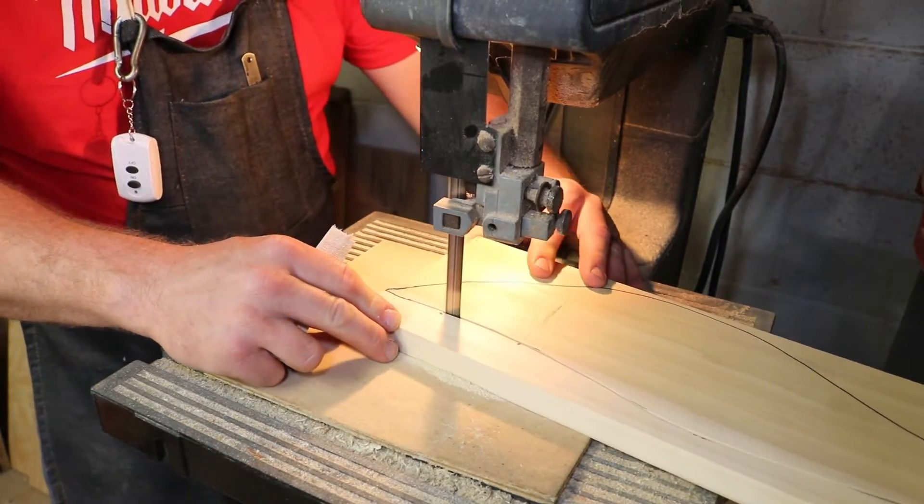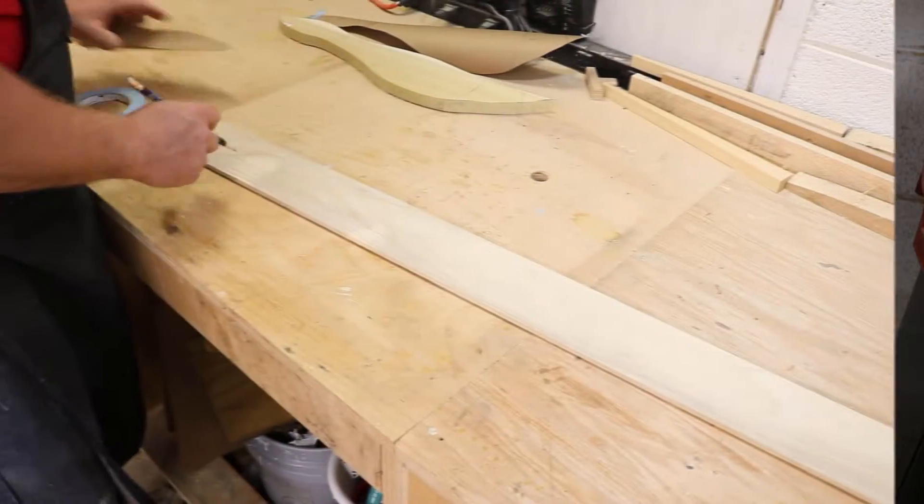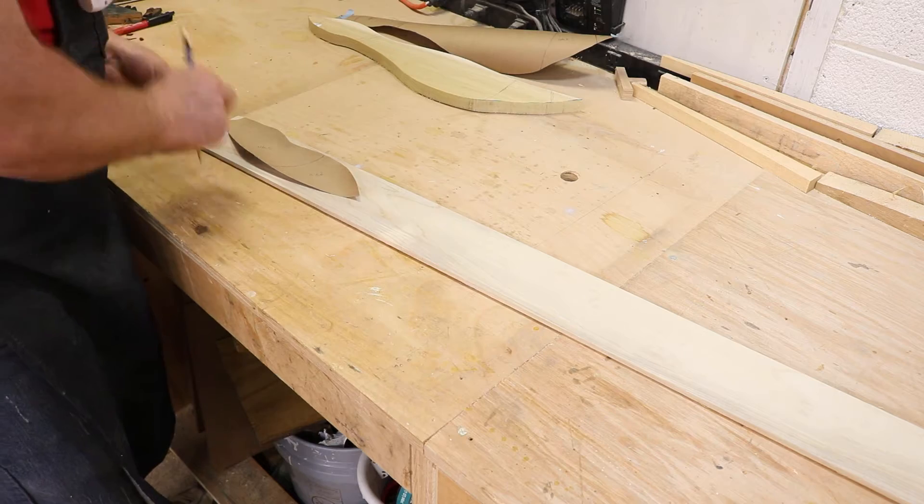Now if you don't have a bandsaw, you can use a jigsaw. Just be mindful that all of this will take a little bit of extra time.